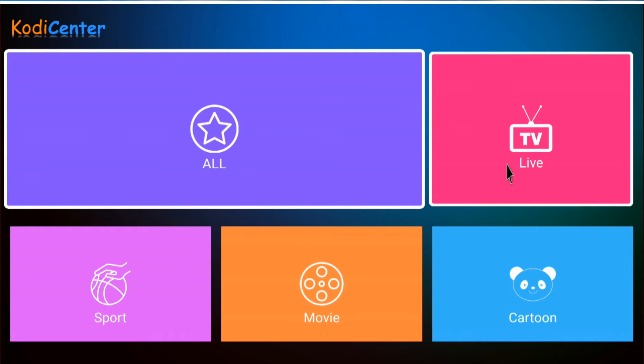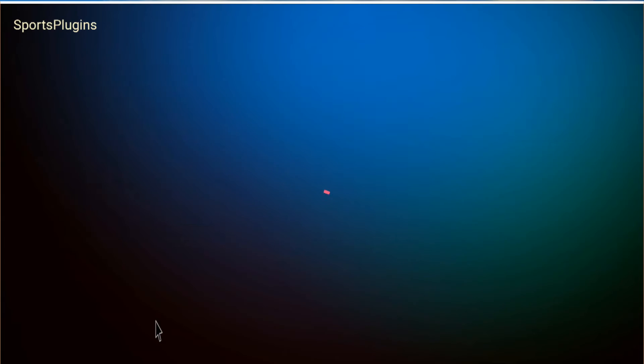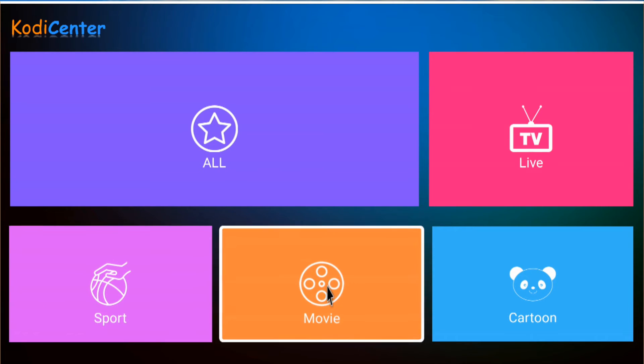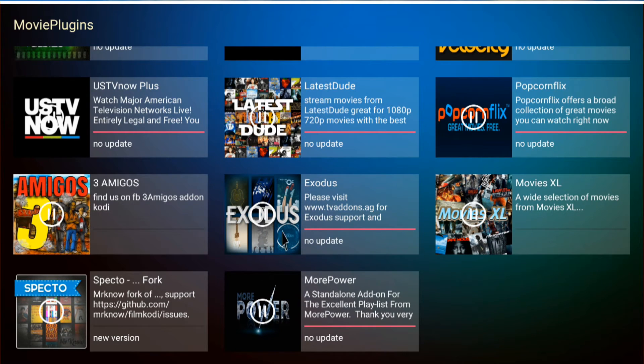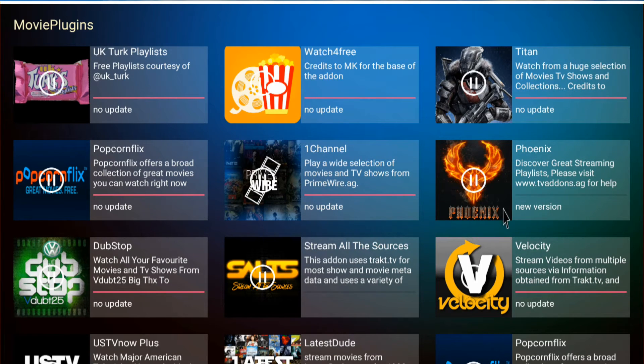I will do a full installation video for Kodi Center because I thought it was pretty interesting. It checks which applications you have already installed and gives you a chance to install more. Under Support you can see installed applications and ones that require an update. You can update from here even though Kodi does it by itself. Clicking through the movies section, we can see some installed apps — and some, like Phoenix, are not installed.